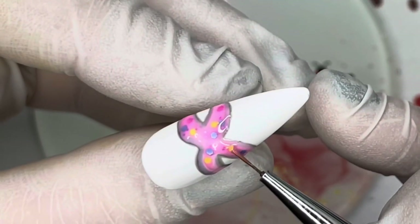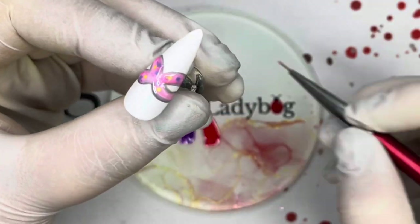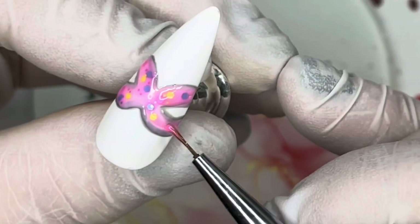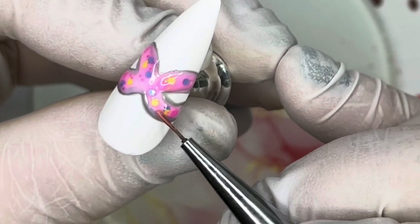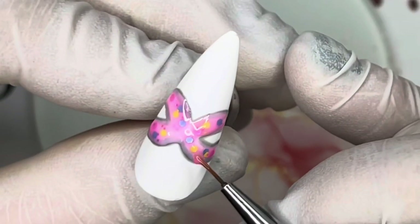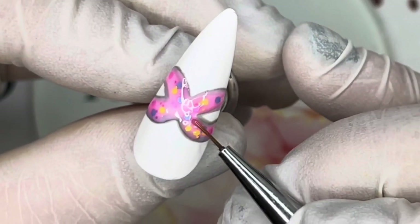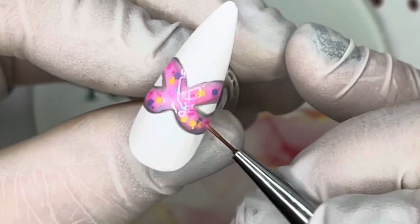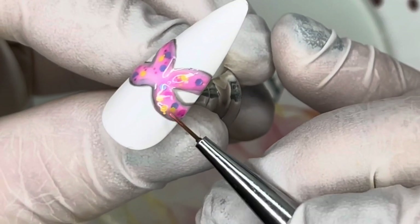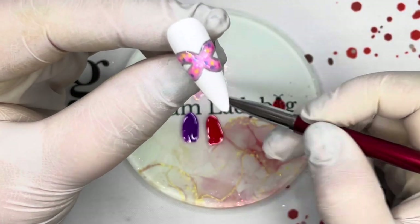I recommend using a smaller brush to get the detailed polka dots - I tried it with the bigger brush and it really didn't work well. I'm a big fan of this and I hope you enjoy this polish as much as I do. Placing the little polka dots isn't for everyone, so you don't have to do that - you could just coat a nail with it and make it work however you want. Finish and cure.